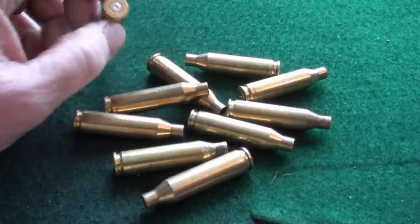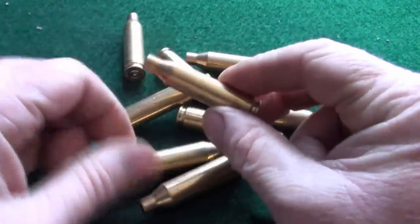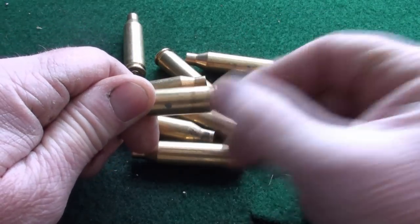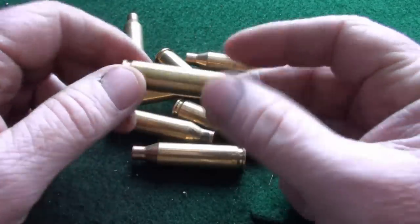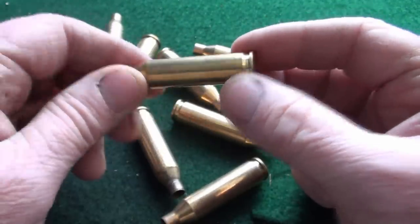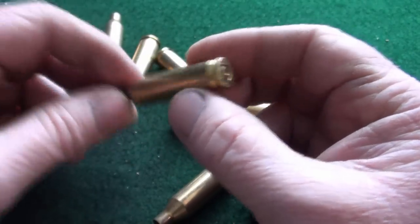Before you go any further, what you need to do is check your brass — make sure it's safe. What you're looking for around the case neck here is any splits or creases. If you're using range pickups — somebody else has used them down the range — just make sure they're generally in good condition: any indentations, splits along the bottom of the base, a circle of splits here which would indicate a case head separation. You want anything you're going to reload to have no crud inside, no splits, no dents, and be generally in very good condition. Once you've got that out of the way, you can proceed to deprime.